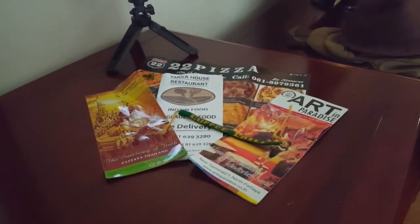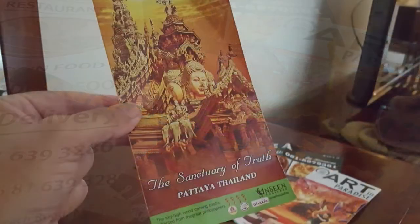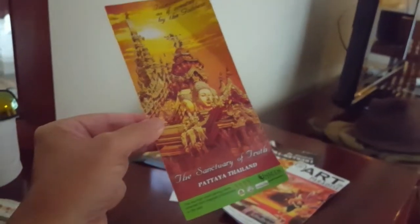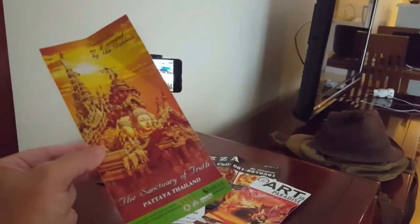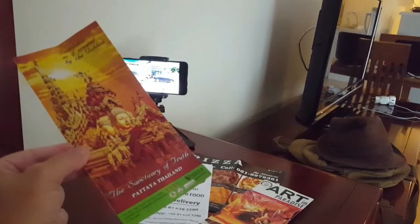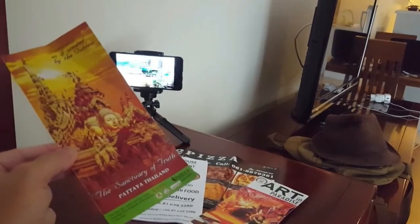And you're watching the CoffeeChill channel as well. Now, excuse any glare off the gloss here, but this is the Sanctuary of Truth — a wooden carved temple on the ocean. A real highlight. I've been there a number of times and went with one of my friends recently. The Sanctuary of Truth. Fantastic.